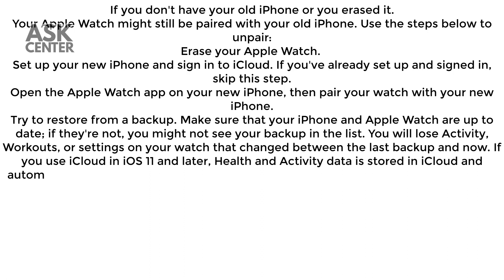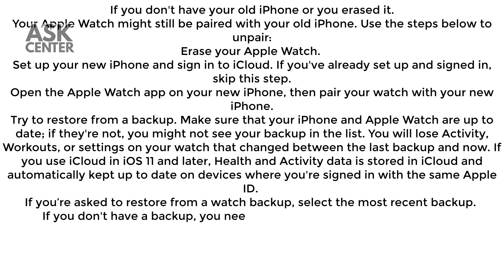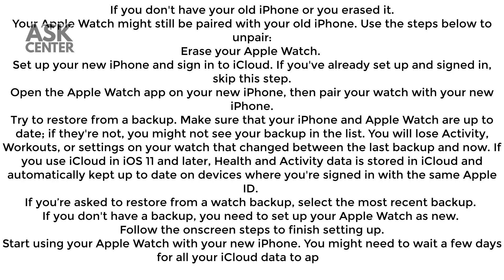You will lose activity, workouts, or settings on your watch that changed between the last backup and now. If you use iCloud in iOS 11 and later, health and activity data is stored in iCloud and automatically kept up to date on devices where you're signed in with the same Apple ID. If you're asked to restore from a watch backup, select the most recent backup. If you don't have a backup, you need to set up your Apple Watch as new. Follow the on-screen steps to finish setting up.